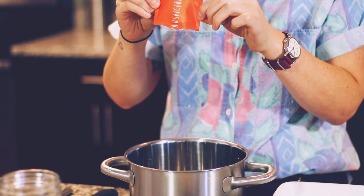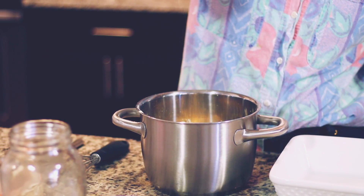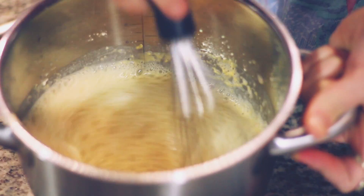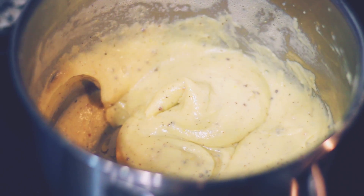Bringing it to a boil and waiting for it to thicken up, just whisking away, making sure that everything is mixed. You don't want any clumps in there because that would not make for a good fry.